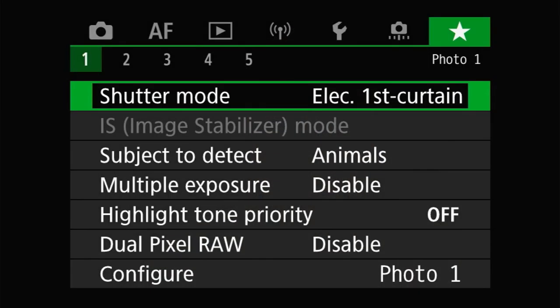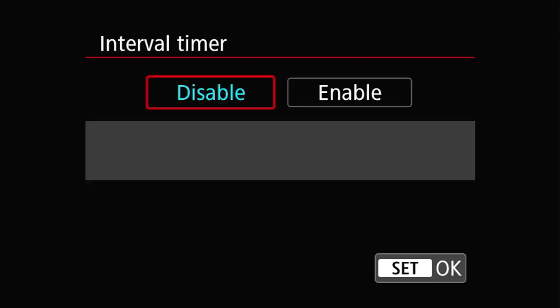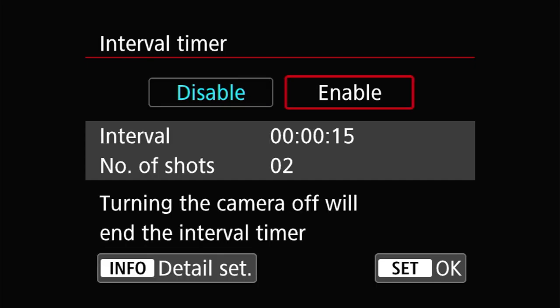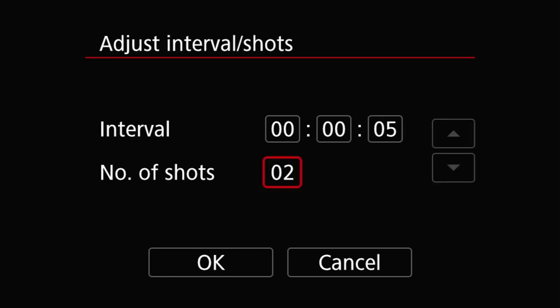So let's dive right into setting up the interval timer. You'll find it on the shoot six menu page when you've got your camera in still photography mode. Selecting the interval timer entry will present you with basically two buttons: enable and disable. When the timer is enabled, you'll also see the configured interval and number of shots. To configure the interval timer, first you have to enable it and then you can press the info button,